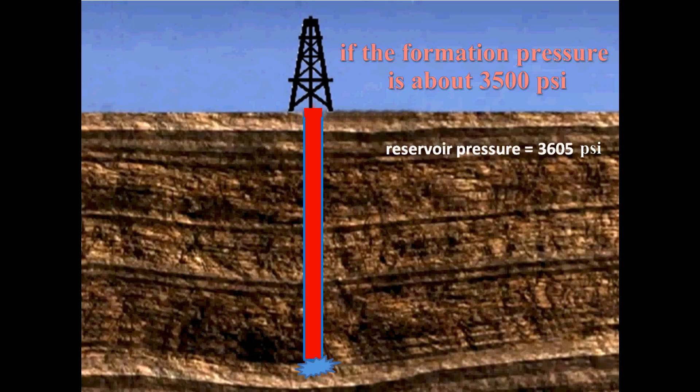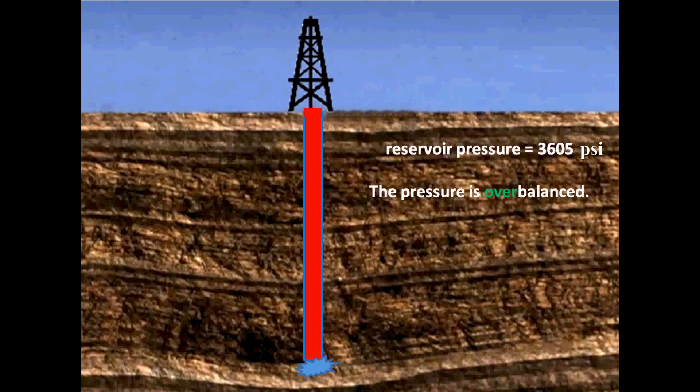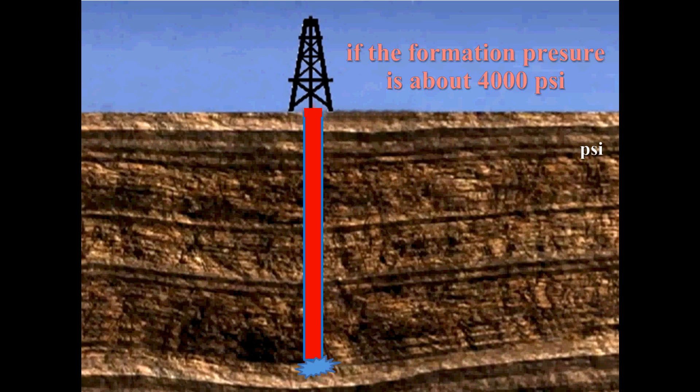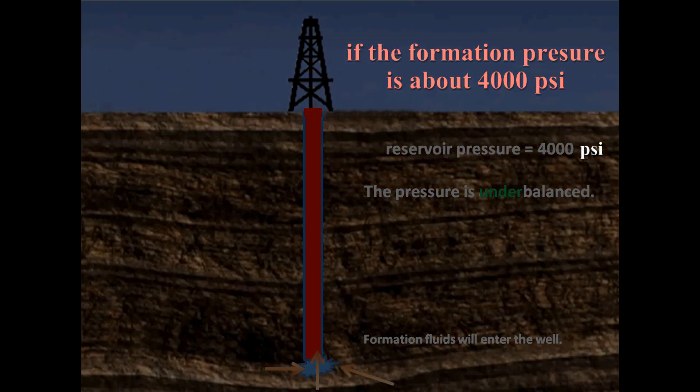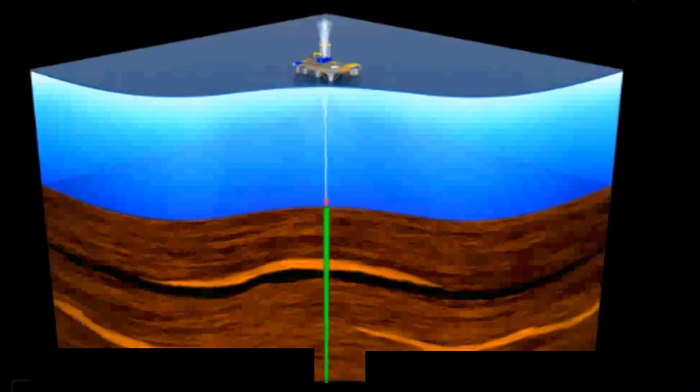Since the reservoir pressure in this example is over 3,500 psi, we say that it is overbalanced. This means that the mud pressure exceeds the reservoir pressure, causing mud filtrate to invade the formation. The solids from the mud filter out on the face of the formation, which forms a filter cake. If the reservoir pressure were higher than the mud pressure — say 4,000 psi — this underbalance would cause the formation fluids to enter the wellbore in a condition known as a kick. If this happens, aggressive action must be taken to prevent a blowout.